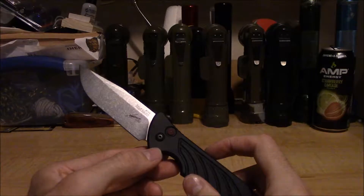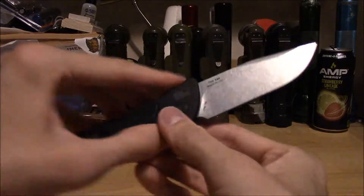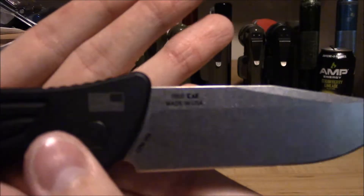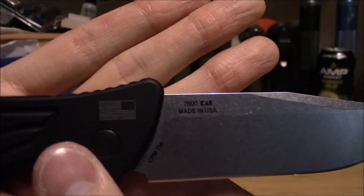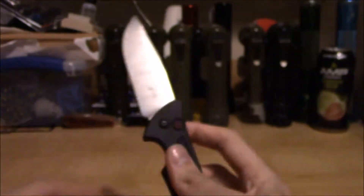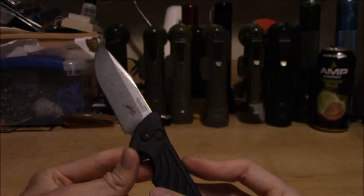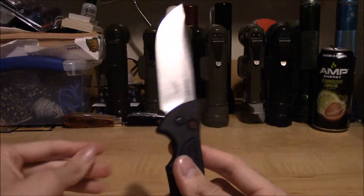Just consider that before you go and write a negative review and try to hurt the reputation of what I think is an excellent American-made automatic knife. This isn't so much a review, just my two cents — it doesn't take much to fix the problem. It's an excellent, awesome knife.